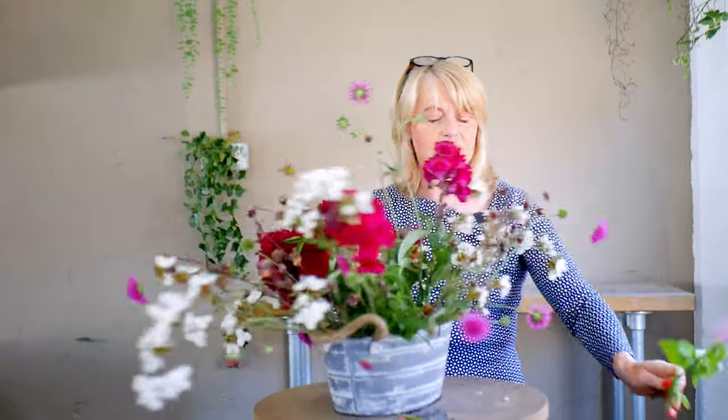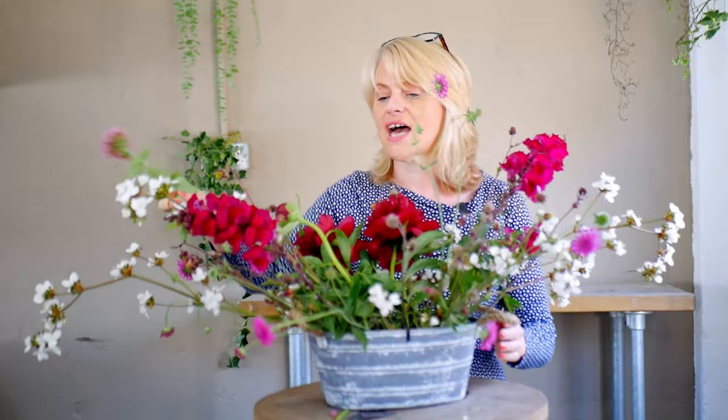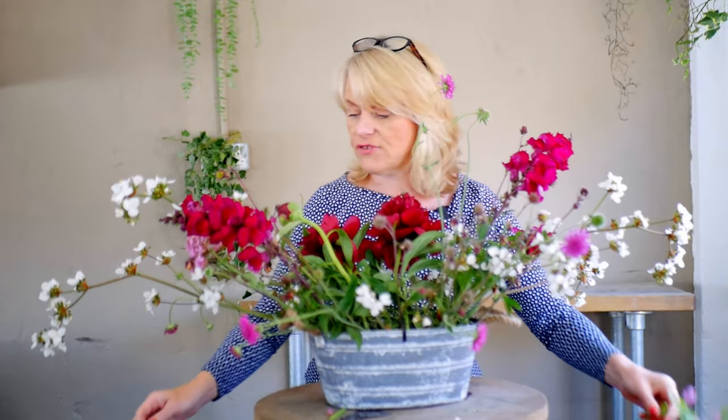Now here in Wales we have a wildflower — a flower that sort of self-seeds, and some people might refer to it as a weed. This is valerian. It's not loved by everybody, and this is something that self-seeds in my garden — something I haven't planted there, but it attracts the wildlife. The bees really, really love it.